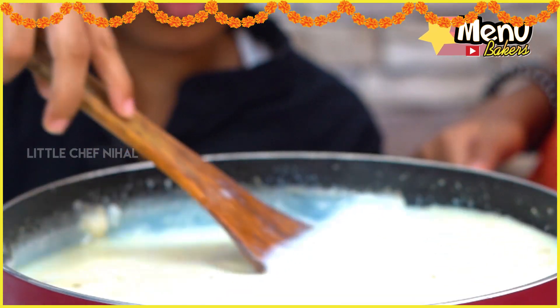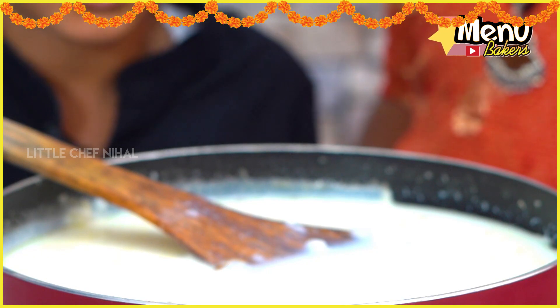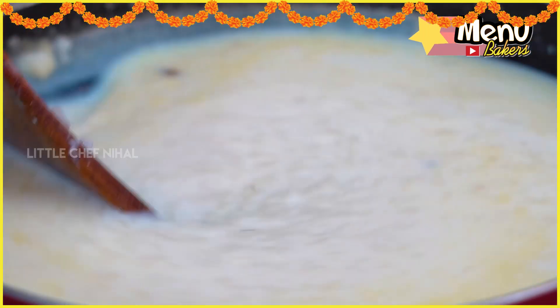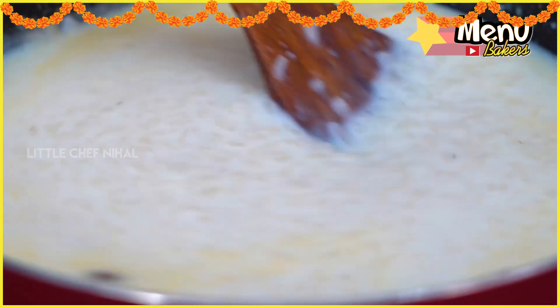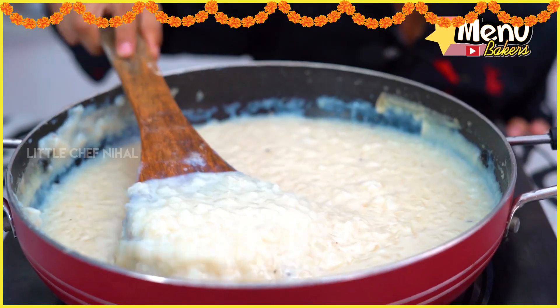I'll revitalize all with the egg. I can use half cream, now filling up. Now I can't mix them up. I'll see you in the next video.